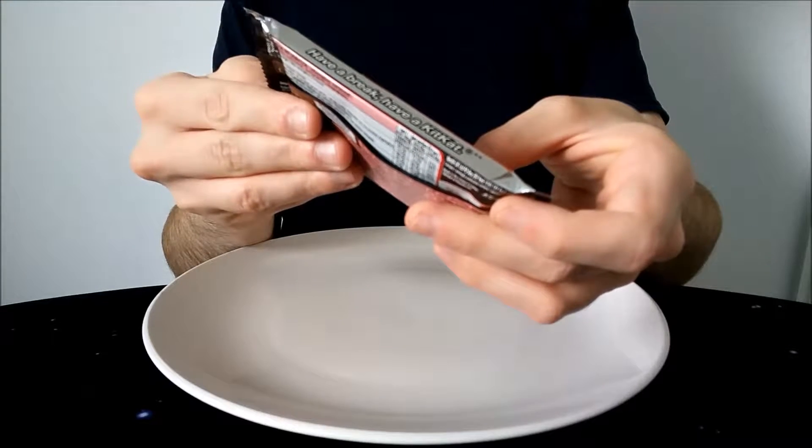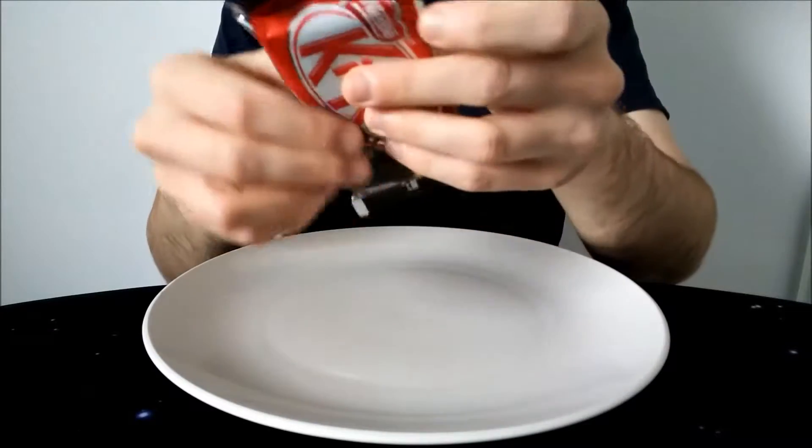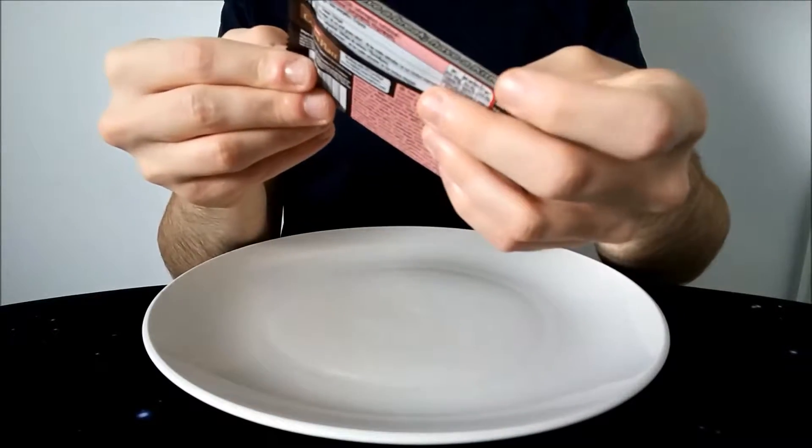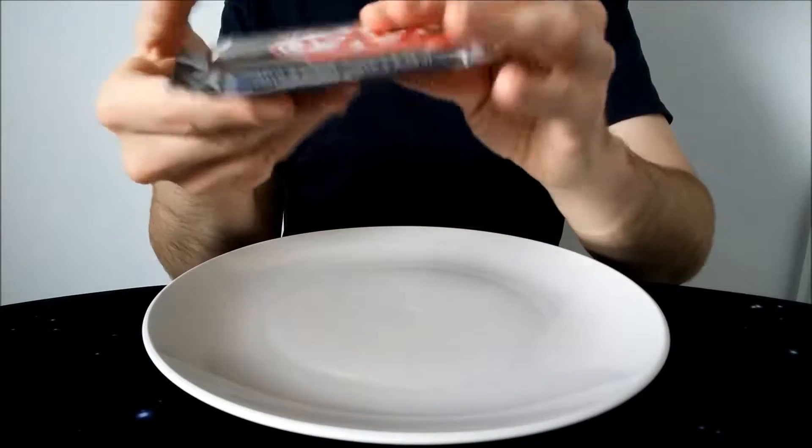Per 45 grams, which is probably the entire bar — yes it is — they've actually totalled for the whole bar, so 227 calories for the whole bar.